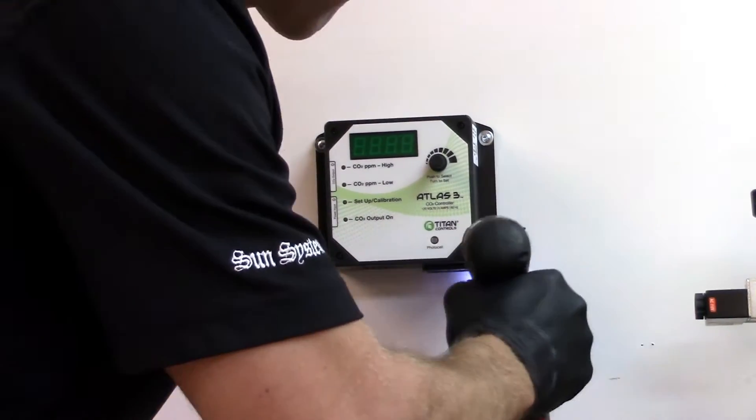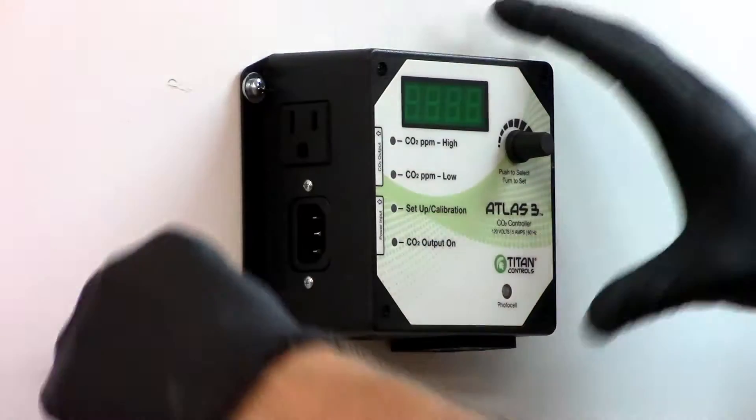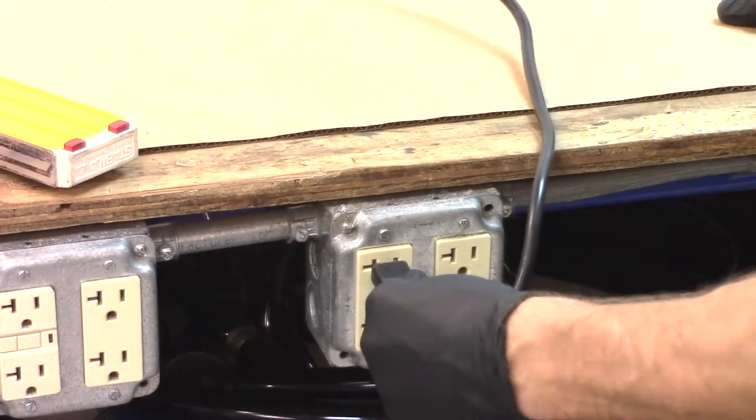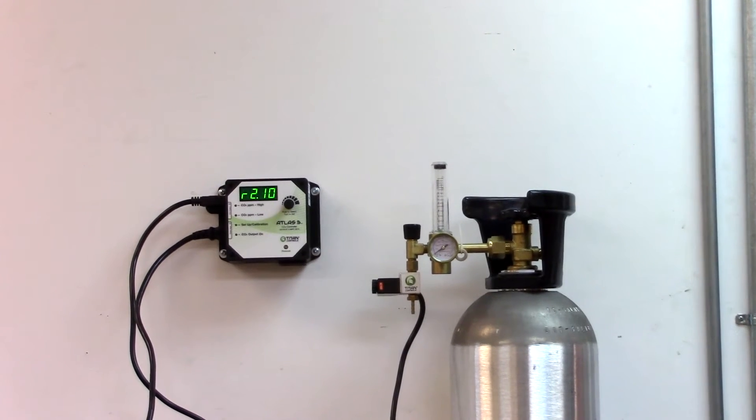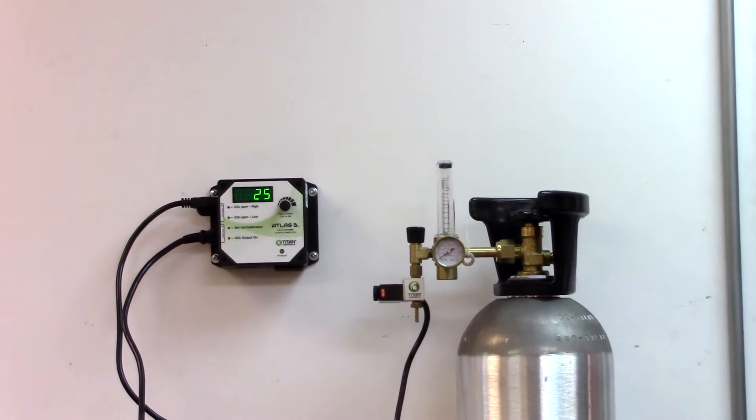First, mount the equipment by placing the Atlas III on the wall at plant canopy level and plug the unit into a standard 120 volt outlet. The controller will take up to 30 seconds to warm up and display a valid PPM level.